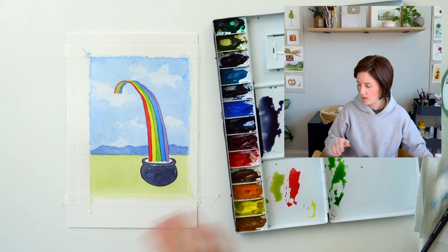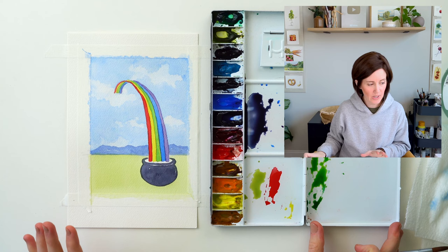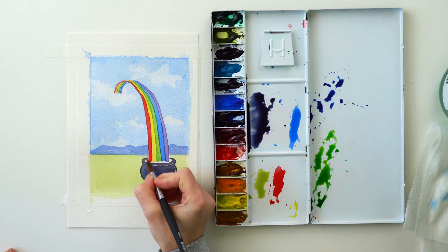It's looking pretty good. I'm going to dry this and then come back and do a few last things. So now we're just going to do a few last things — I'm going to put in Quinacridone Gold inside my pot so it looks like we've got gold in there.